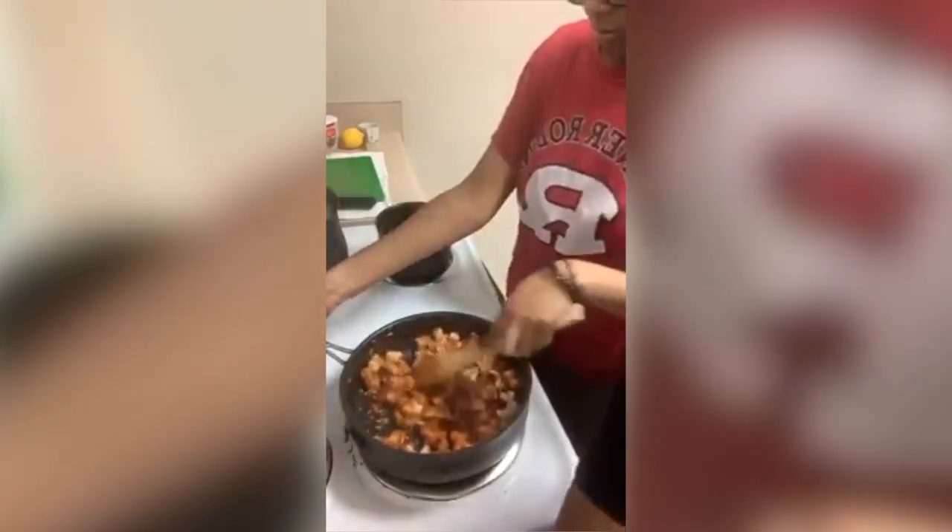It tastes like whatever, however you season it. If you want jerk chicken, add jerk seasoning. If you want barbecue chicken, add barbecue seasoning — whatever you want, however you want it to taste, is how it will be.